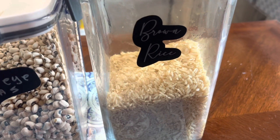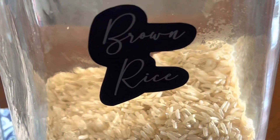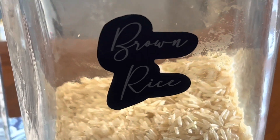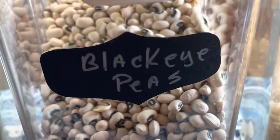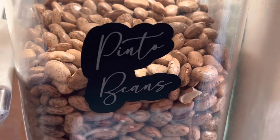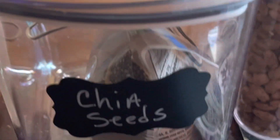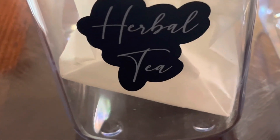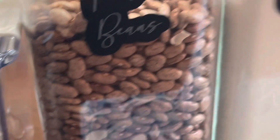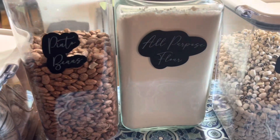Let me show you how it looks now. They had a bigger one for brown rice — I had the small one for rice. So there's my black-eyed peas, my all-purpose flour, my pinto beans. I wrote one for chia seed and they had one for herbal tea. That looks so, so good to me. I really like this.